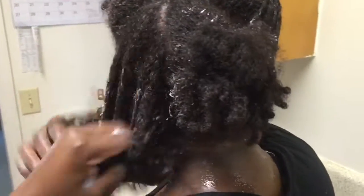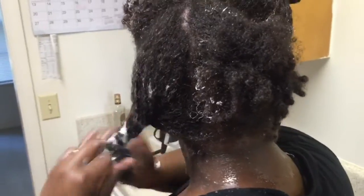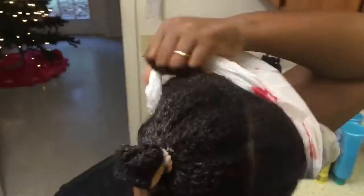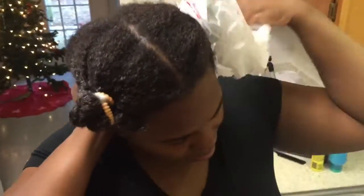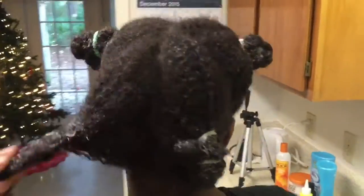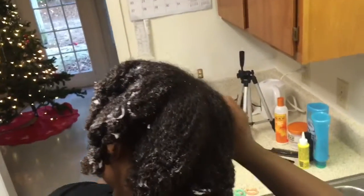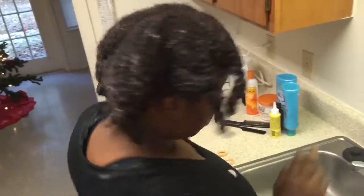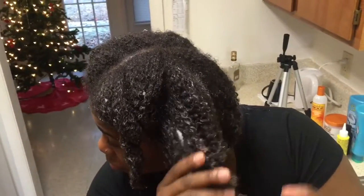Right now I'm taking off my makeshift shower cap. I was under that shower cap for about 30 to 45 minutes — a little deep conditioning going on. Taking it off, taking it down, and I'm about to rinse this in cold water. Note: the water is cold.